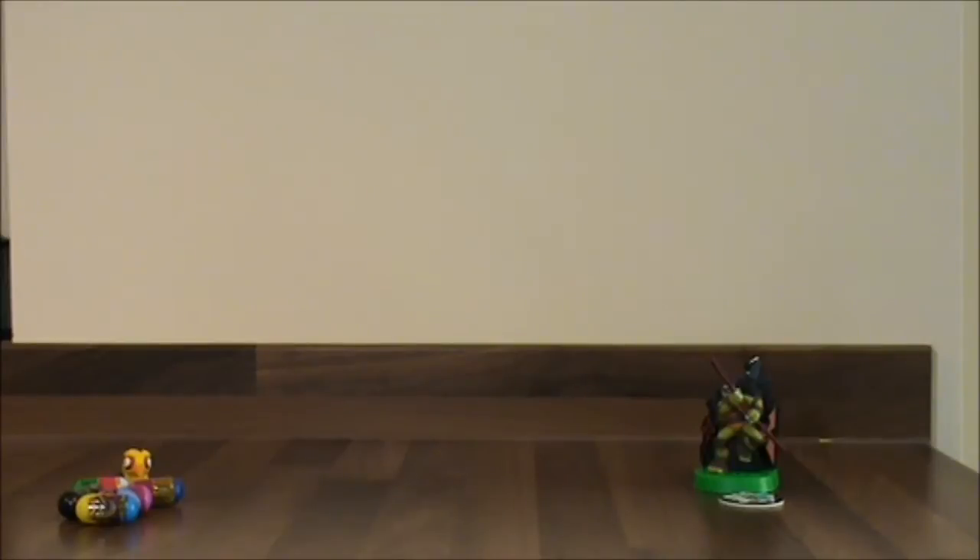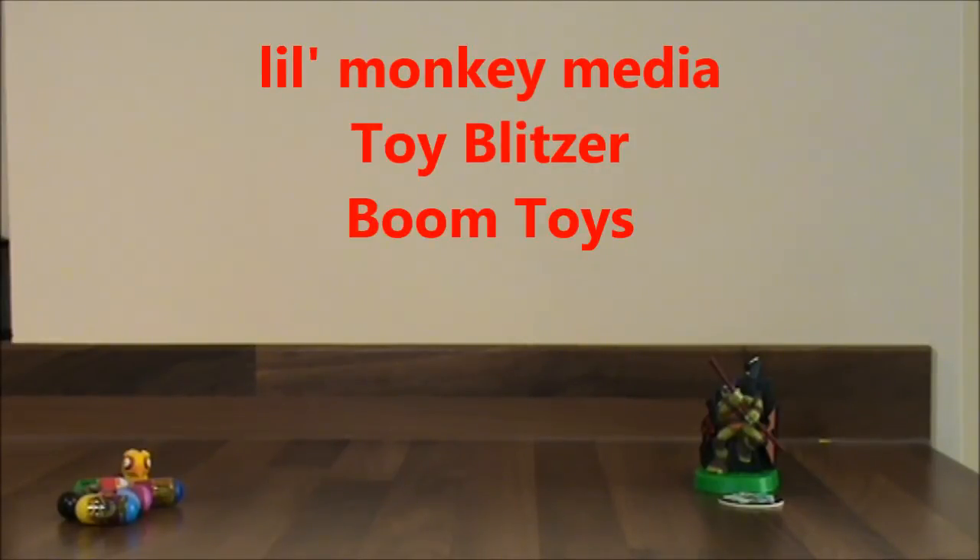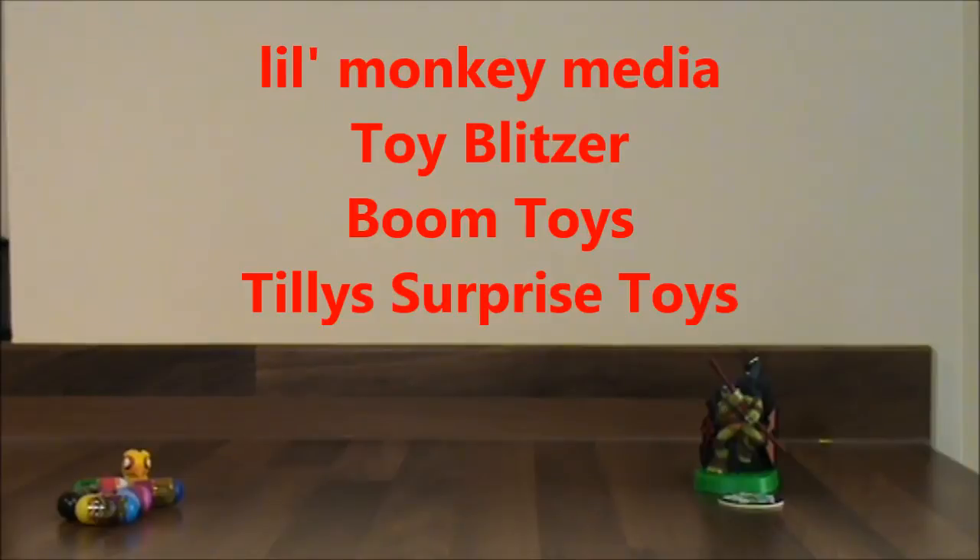I hope you've had fun watching my £10 toy challenge. I had lots of fun going shopping with my £10, trying to find as much as possible for my money, and also making sure I got some really exciting things for my little chickadees to have a look at. So now I would like to nominate these four channels: Little Monkey Media, Toy Blitzer, Boom Toys, and Tilly Surprise Toys. Guys, I look forward to watching your videos. Okay my little chickadees, I hope you've enjoyed this. Bye!